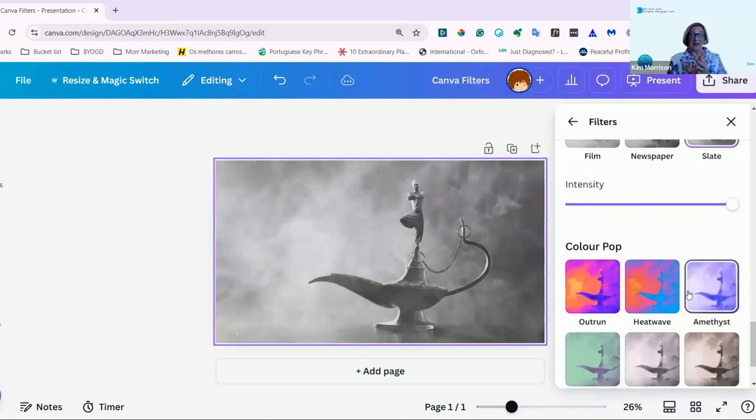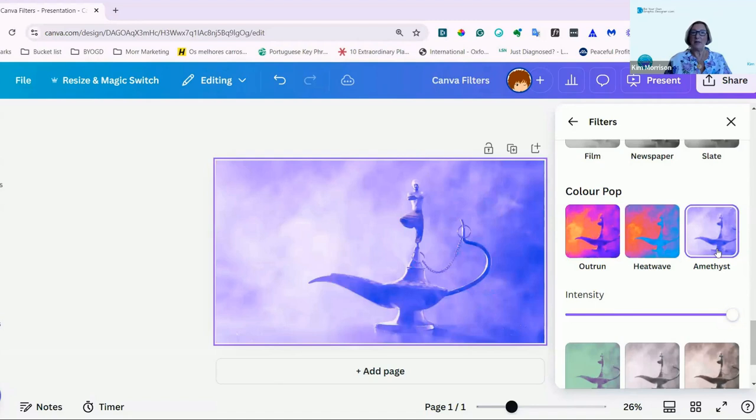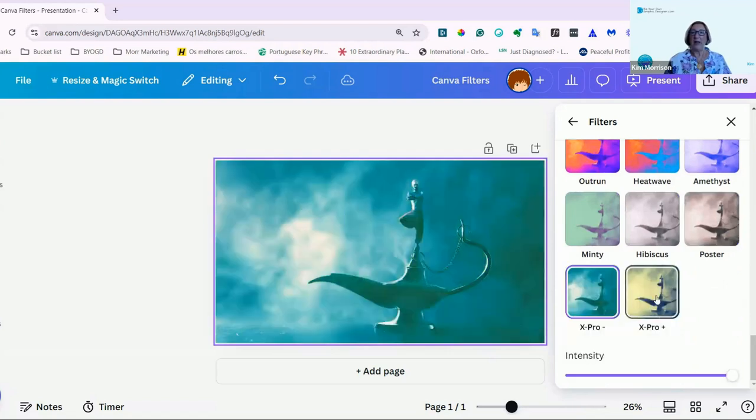And then if you really want a dramatic effect, you have the ColourPop ones. Here we have OutRun, and you can see how intense these are. I'll take these down so you can see, but as I said before, you can adjust these very easily with the Intensity Level. Heatwave, Amethyst — and that you can turn up and down — Minty, Hibiscus, Poster, XPro, and XPro Plus.